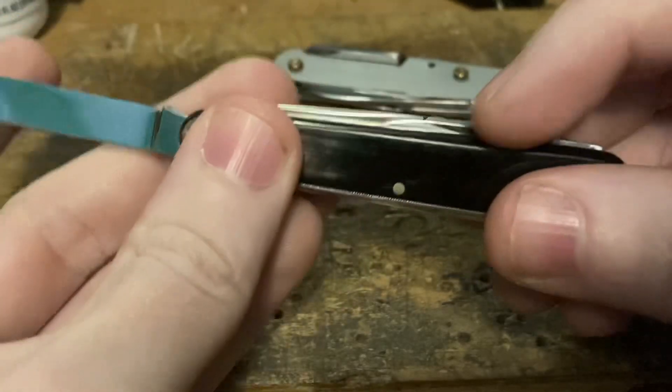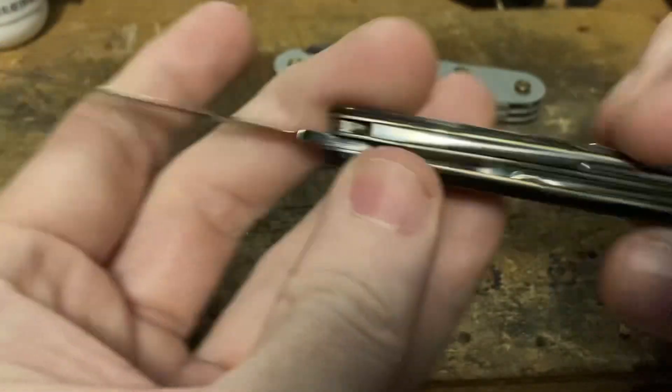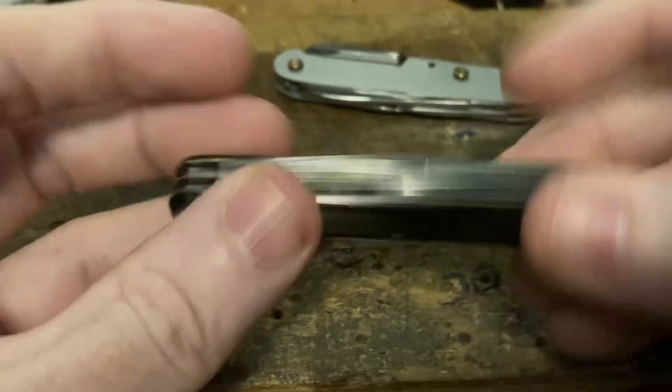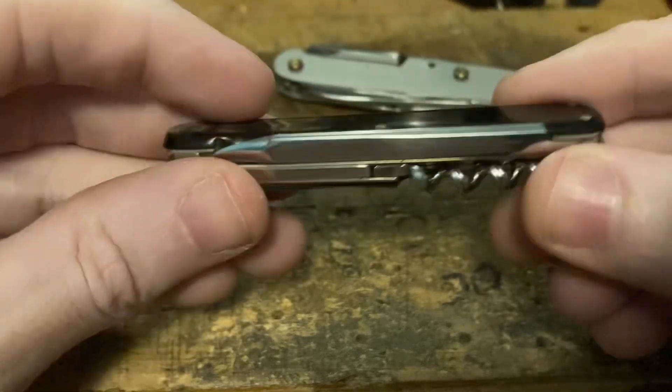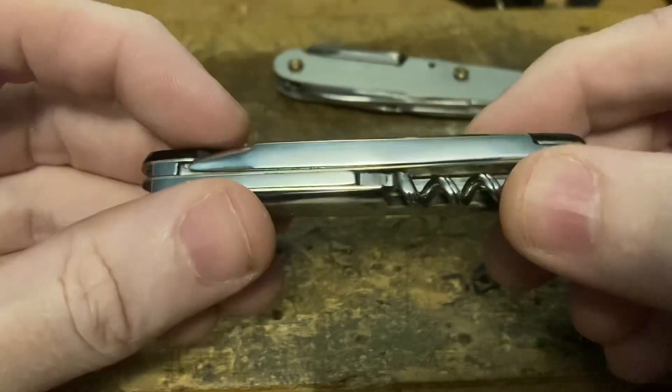You've also got a backup blade, so you can do the two-blade system where you keep one razor sharp and beat up on the other one. You've got a lot of flexibility there.